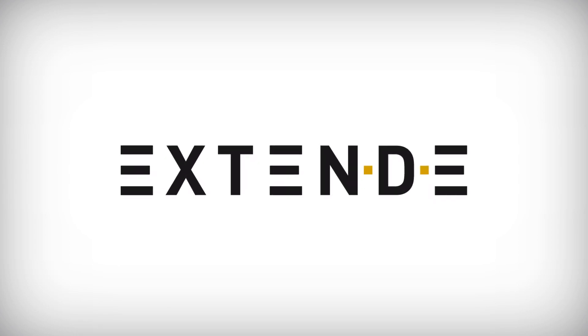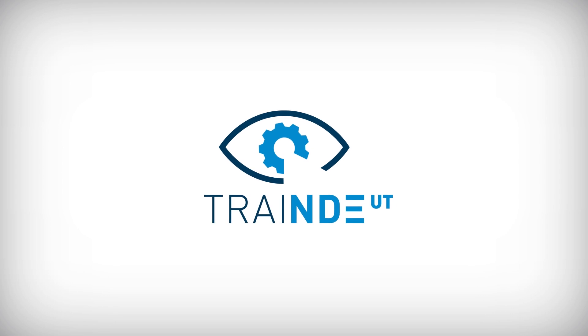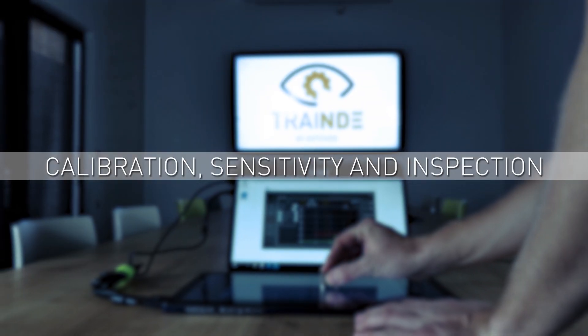Welcome to this UT tutorial. This video shows an example of an exercise workflow covering calibration, sensitivity, and inspection.